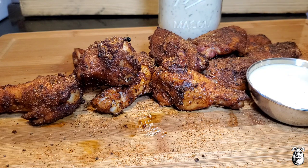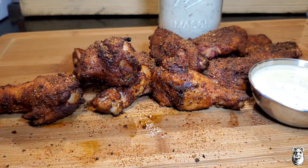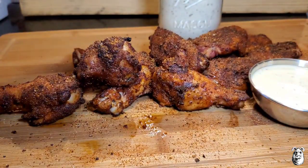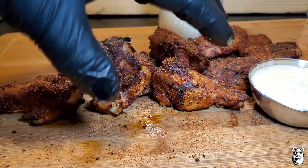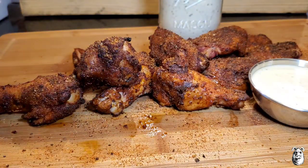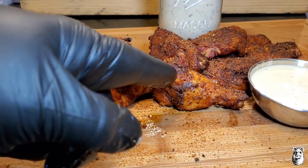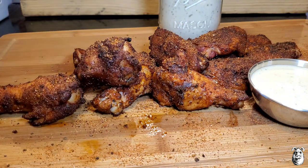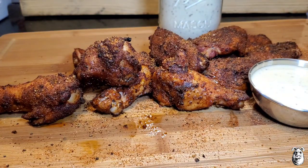Let's get a little bit of our white gold sauce — that sauce pairs perfectly with these. Normally what I'd do is throw them into a bowl and drizzle some of that sauce over them and eat them that way, but they're slamming either way. Straight up dry rub Memphis style, or Memphis style with a little bit of that white gold wing sauce — you can't go wrong either way. Give it a shot, it's a real easy one, real tasty. Thanks for watching, stay safe.